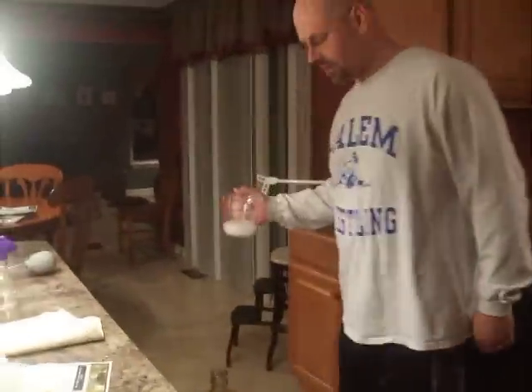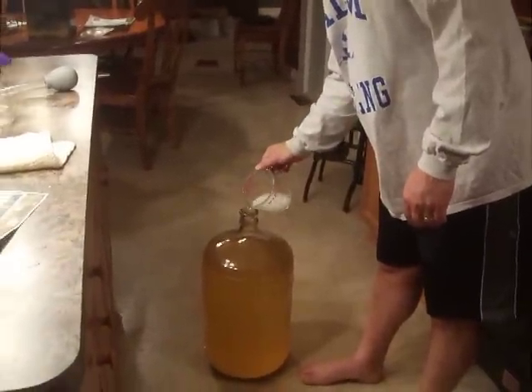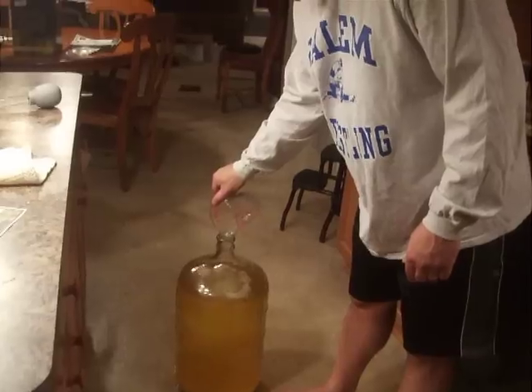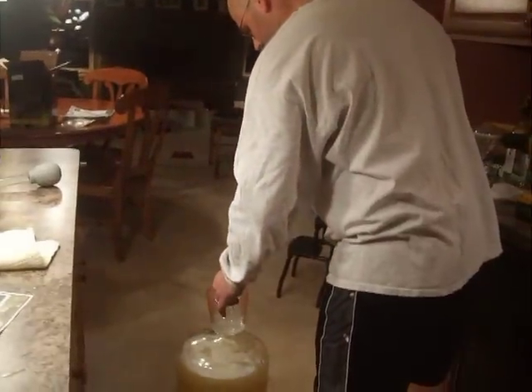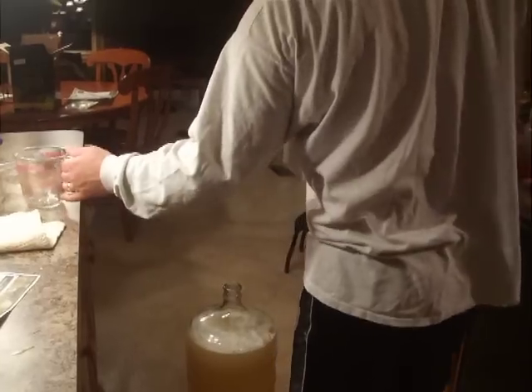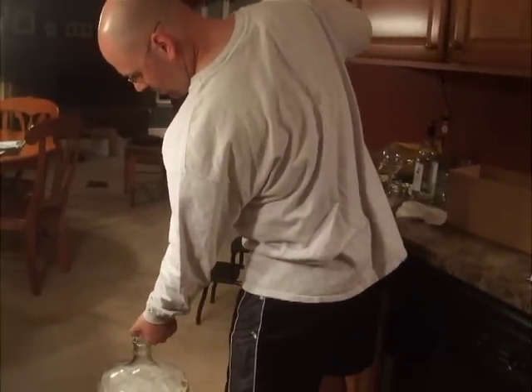Okay, and then it goes into the glass carboy. There it is. Actually, I still see a little bit on the glass. I'm going to rinse the glass off here, make sure I get the rest of it in there. There we go. Now we're going to disperse it with my sterilized turbine.